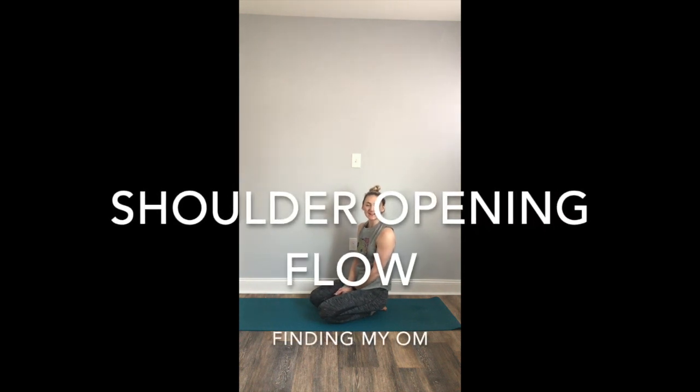Hi, thanks for joining me on your mat today. I'm Morgan from Finding My Own, and today we're going to move through a short but awesome shoulder opening sequence.